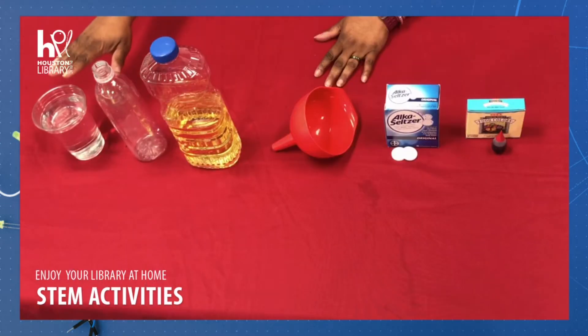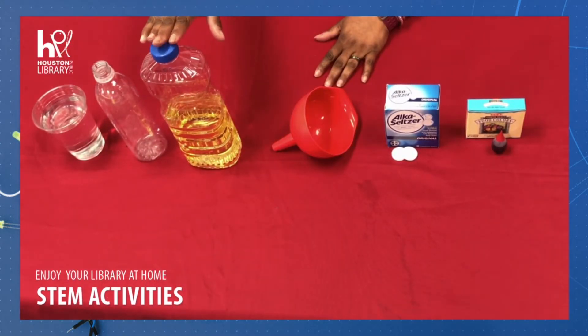Today we're going to need the following things for our experiment: some water, a plastic bottle, vegetable or mineral oil, a funnel, one fizzing tablet like Alka-Seltzer, and food coloring.